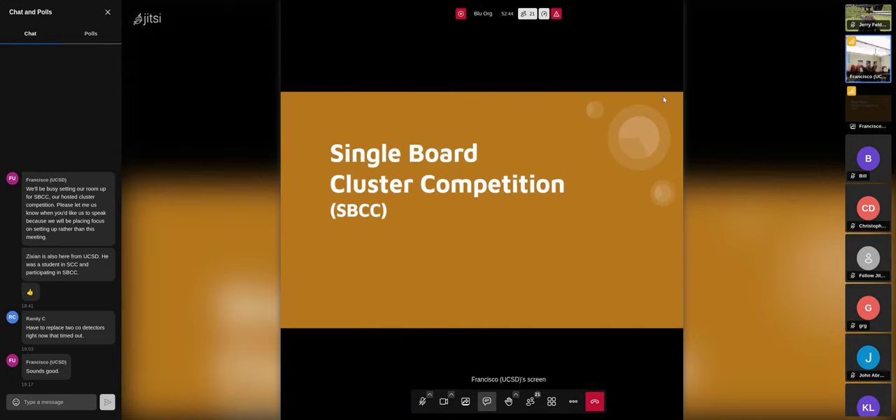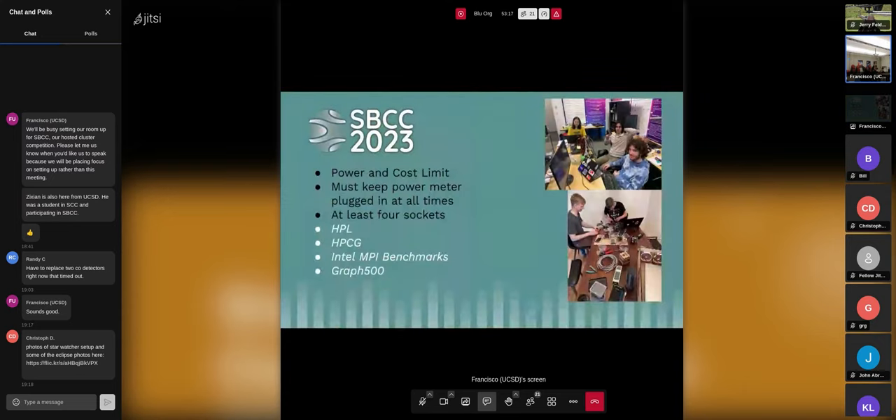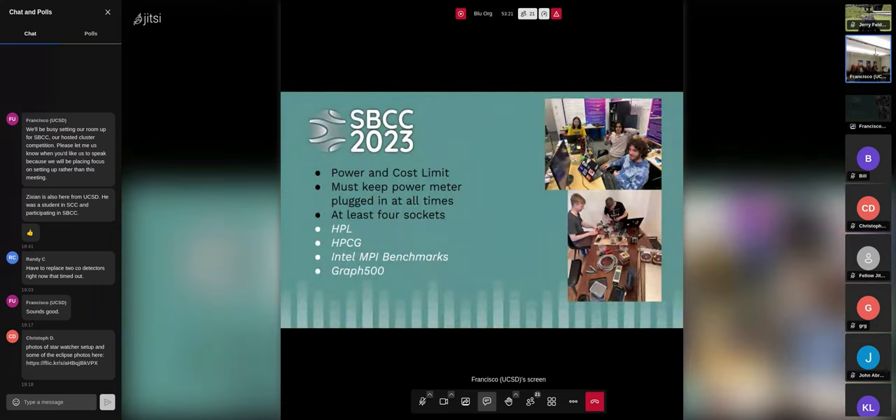I just want to talk about the single board cluster competition that we're organizing. As some of you are familiar — perhaps as people around the SC conference or alumni of the student cluster competition — there's usually a high wall for students to get into HPC: what goes into a cluster, application benchmarks, the whole ordeal. So last year we organized something just between our community colleges and a nearby university to keep it more accessible.